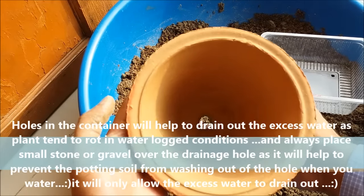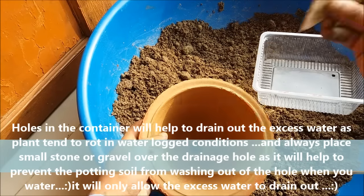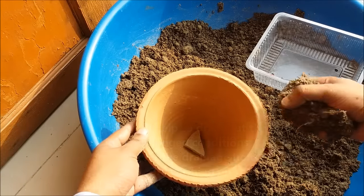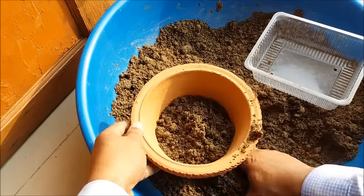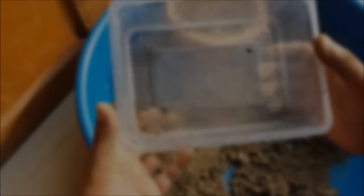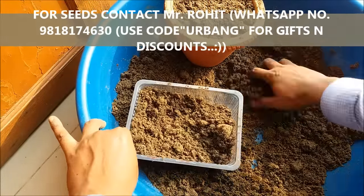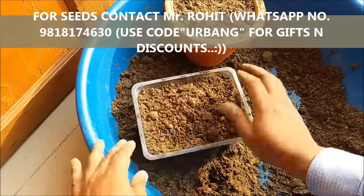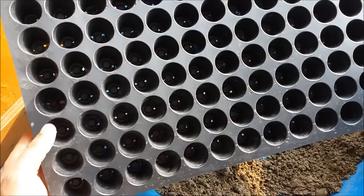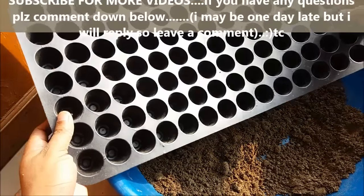Take a well-drained pot with a drainage hole at the bottom. Cover the hole with a small stone and fill it with the potting mix. You can also take your seedling tray — make sure it has drainage holes at the bottom — and fill it with the potting mix as well.